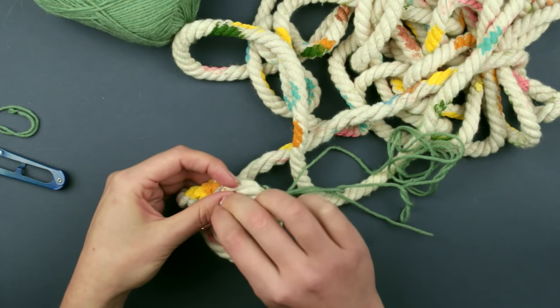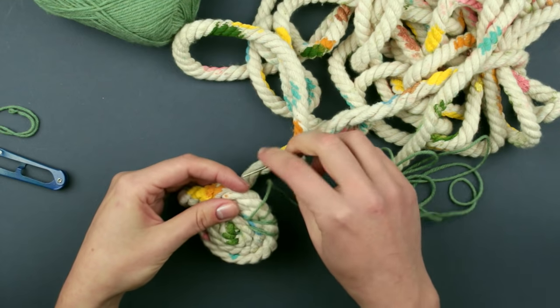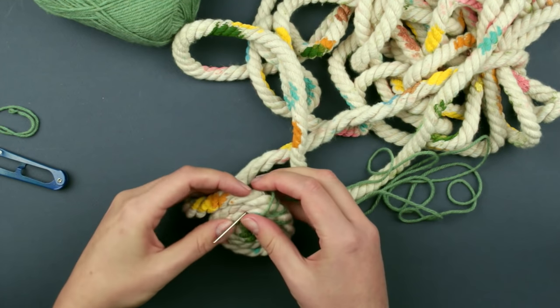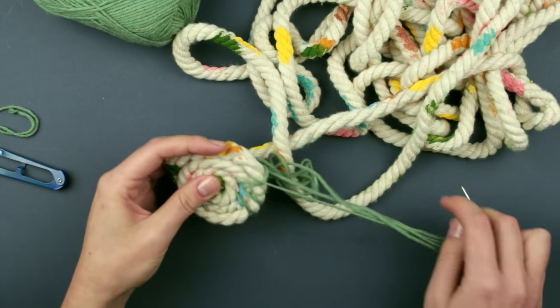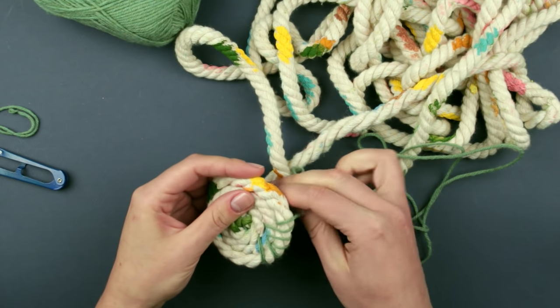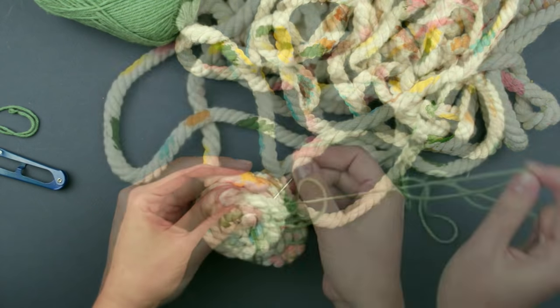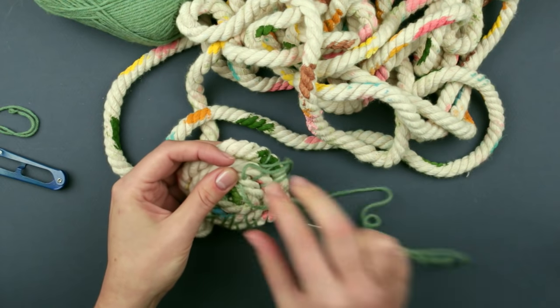Now make a double wind around the outer coil. Wrap two layers again, pull the thread up tight, and add another rope coil. Alternate wrapping around one and two outer layers. At the end of the third layer,